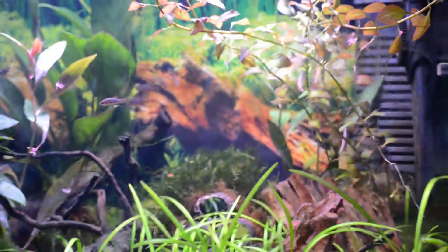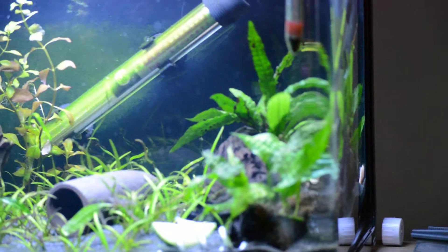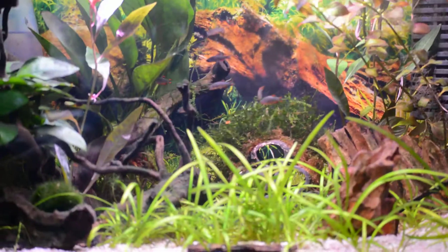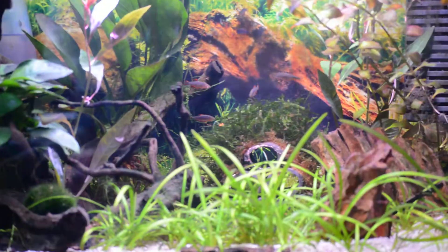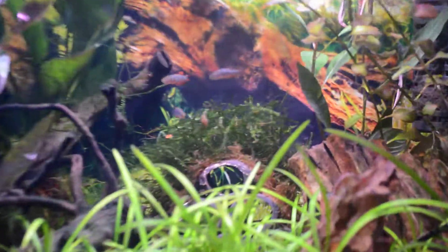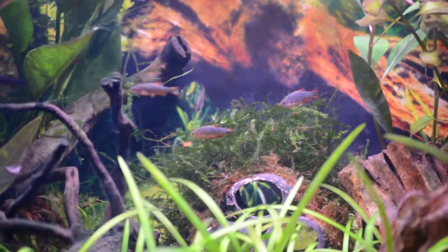Not in here — he's in one of my other tanks. Well, he's in the quarantine tank at the minute. Just had a quick swim around. He's in that one, down the back there. Hopefully settling in. Just another quick look at this tank — not much has changed. I've still got at least eight of them left.